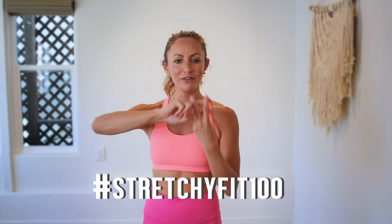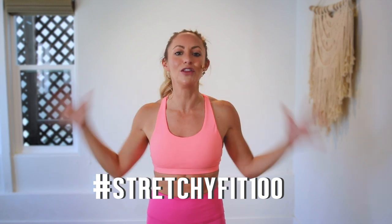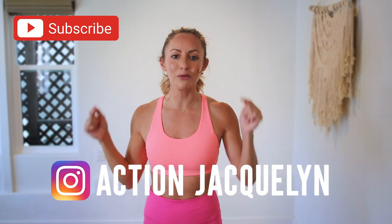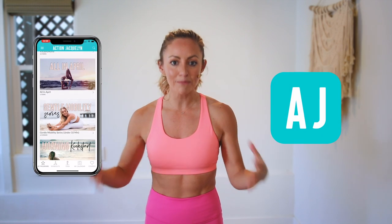You did such an amazing job today, I'm so proud of you! Make sure you check in with me using hashtag stretchy-fit-100 so I can see your beautiful face and body doing all this amazing work. Don't forget to subscribe to my YouTube channel so I can continue to bring more free challenges and workouts to you.